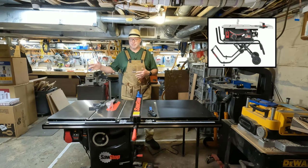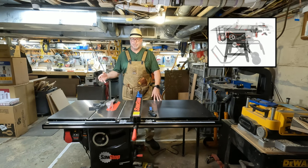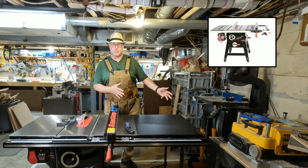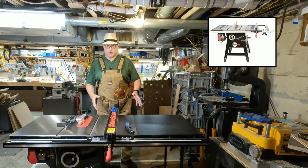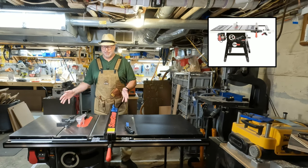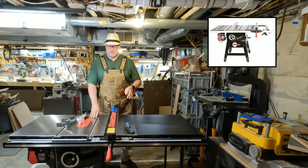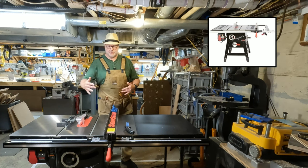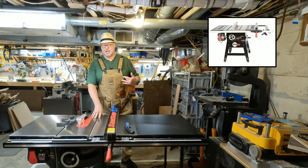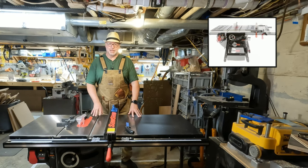When we were there we started looking at some of the other models. The next model up from the jobsite saw was the contractor saw. The whole reason I had the jobsite saw was just because it used up less room — I didn't actually take it anywhere, so being portable didn't add any value. But we discovered that because the contractor saw has the motor on the outside, it was actually wider than the bigger saw. So when we started measuring space, we started looking at the cabinet saw.